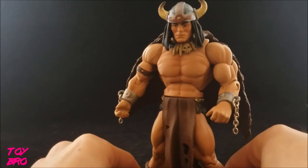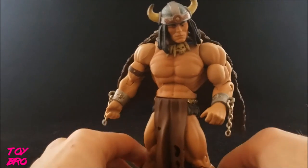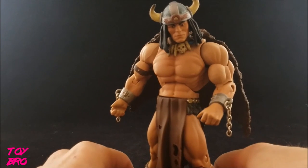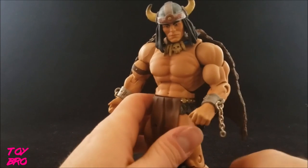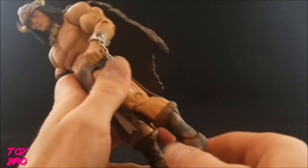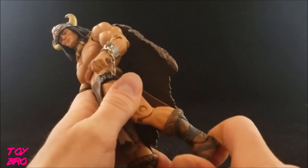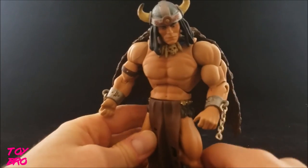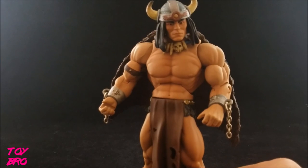Overall he looks pretty solid. I don't have any issues with mine except the joints are kind of tight on this guy. I guess that's better than them being loose, but some are a little hard to position, especially the left foot — it's just hard to move now. So that's something to take note of, but it's not really an issue.